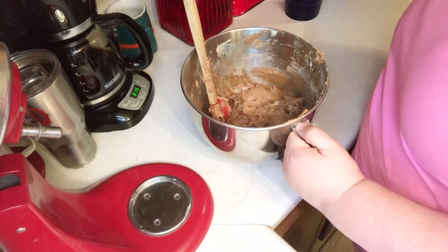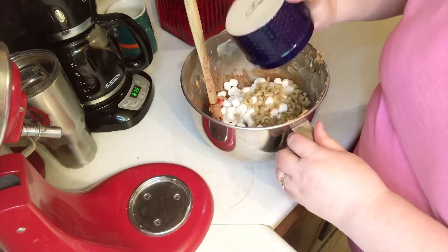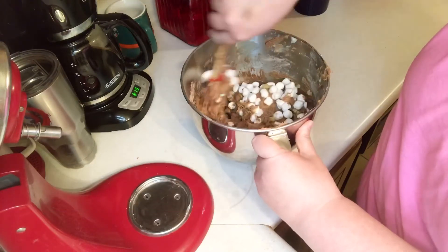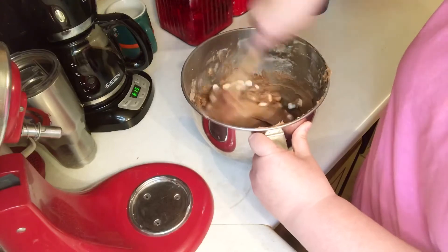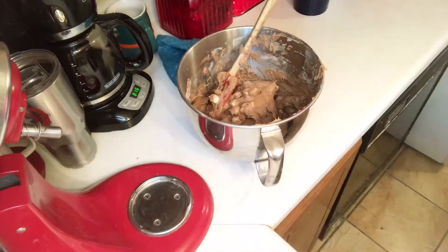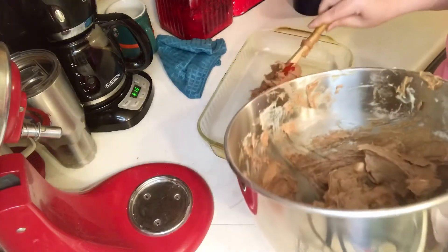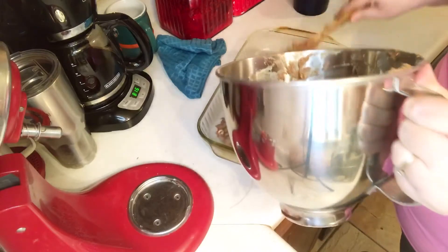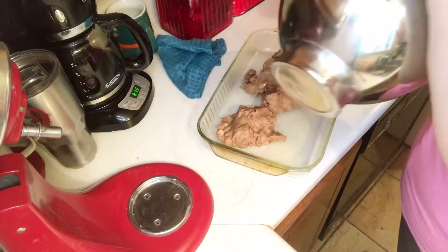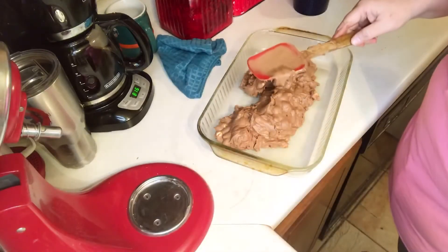And now I'm going to fold in two cups of mini marshmallows and a half a cup of walnuts — you can use walnuts — and just fold it in. I sprayed the pan with cooking spray, just put this batter in there and spread it out.